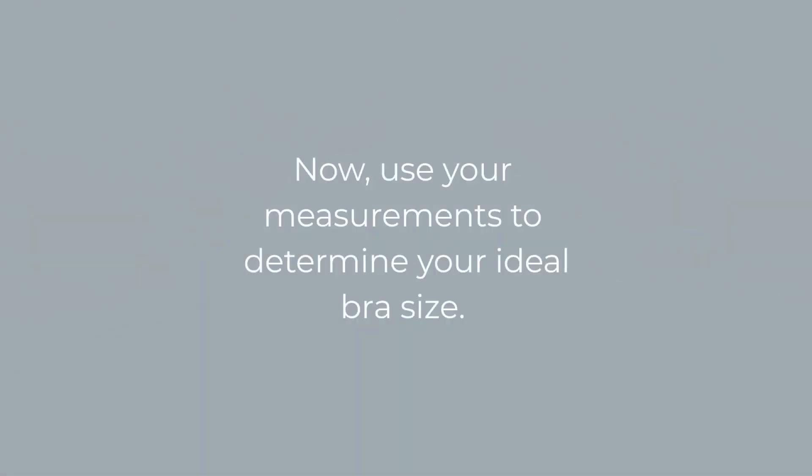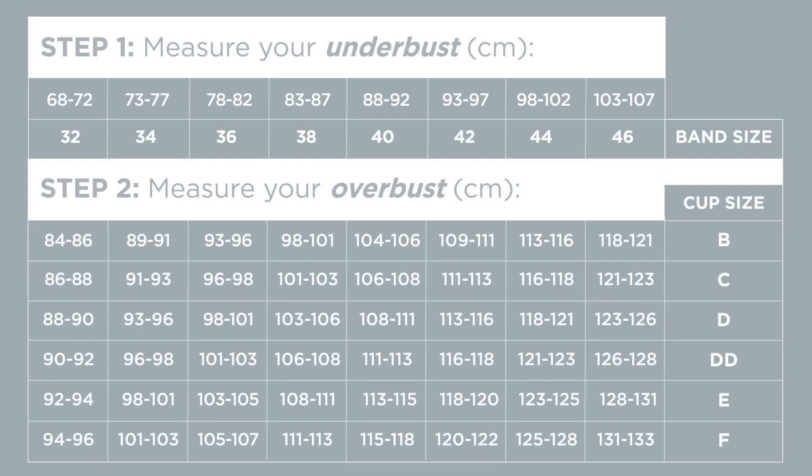Now use your measurements to determine your ideal bra size. For example, if your underbust was between 73 and 77 centimeters, it means you're a 34 band size. Follow the table down, and if your overbust measurement was between 91 and 93 centimeters, it means you're a C cup size.